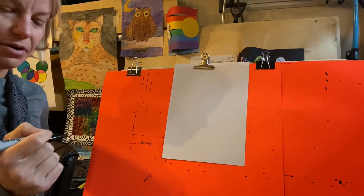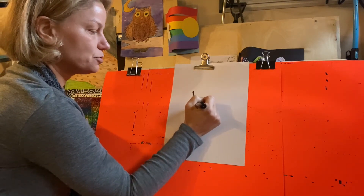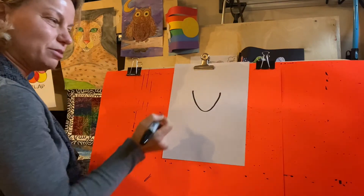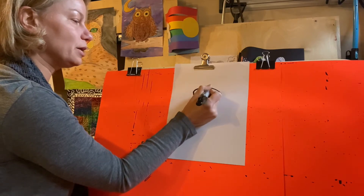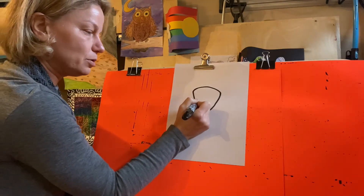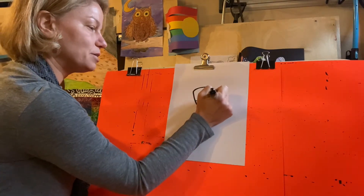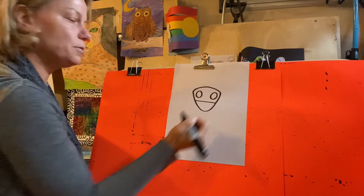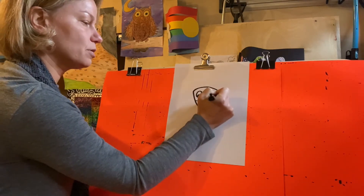We are going to start with the head, which looks something like a soft triangle — almost like a V without the point, or a U that's a little spread out. We're going to close this up by putting a curved line on the top. I'm going to put a horizontal line across the bottom and this is going to be his beak. I'm going to give my turkey one circle eye here and one circle eye over here.